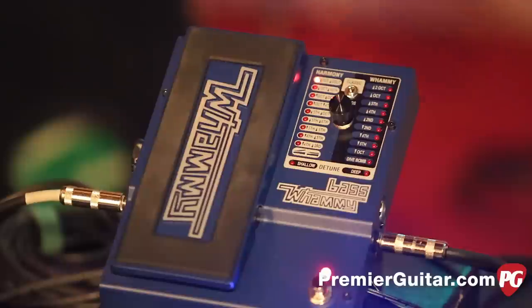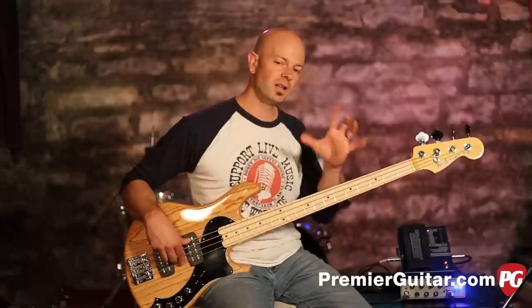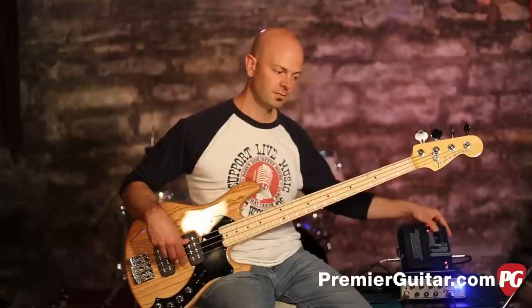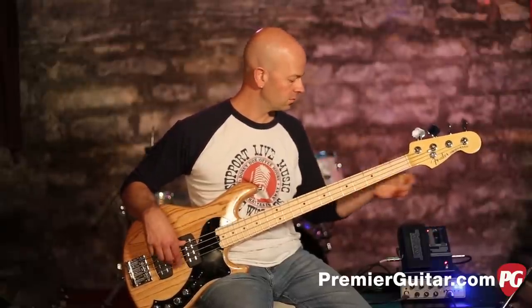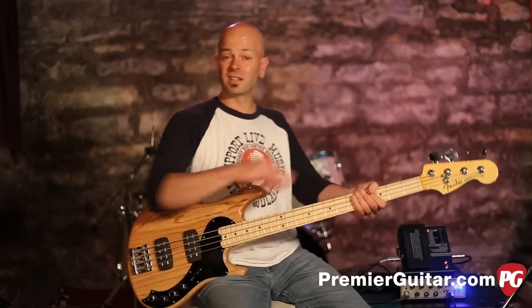That's on the new algorithm. The old one — the classic — you can hear it's got a little bit of... it doesn't track quite as well. The new one definitely tracks better, it's a lot smoother.